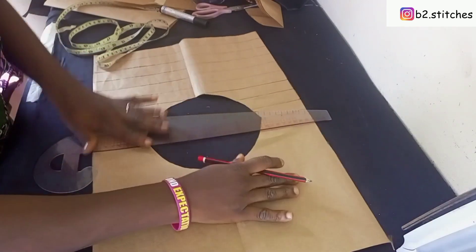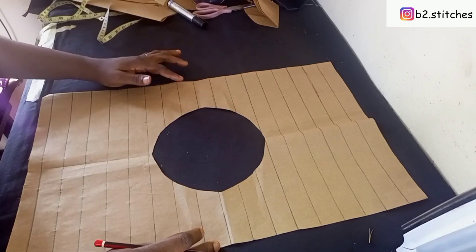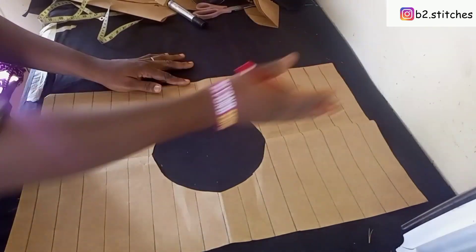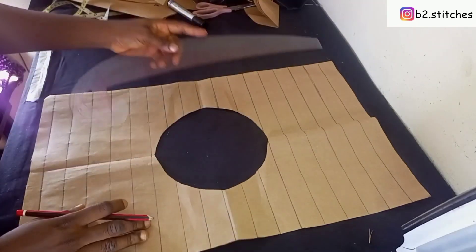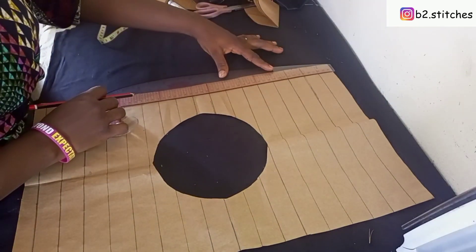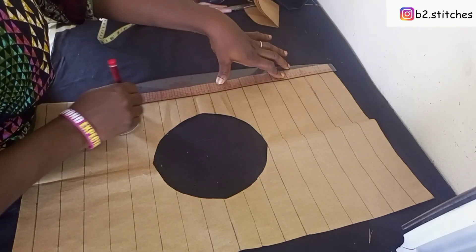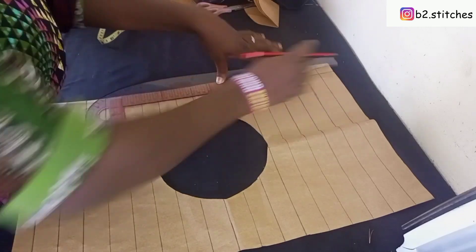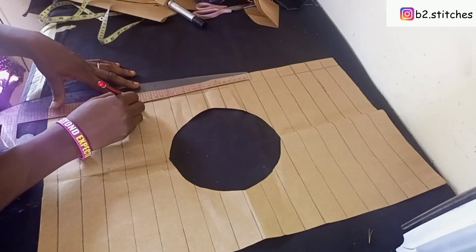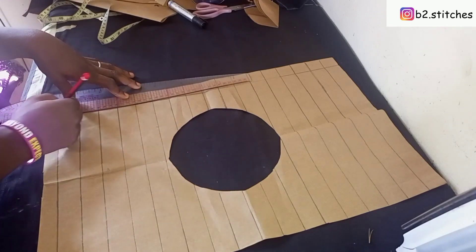I'll do the rest off camera and come back. After that, this is what we have — you can see how beautiful the lines are looking. The next thing is to cross the lines. The lines will be perpendicular to each other, with the same measurement and interval. We keep drawing crossing lines over the ones we already drew.